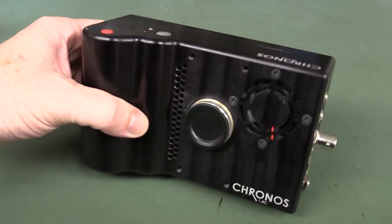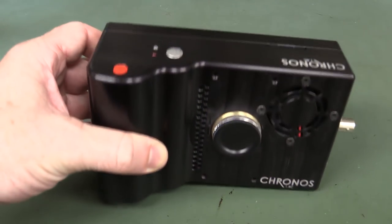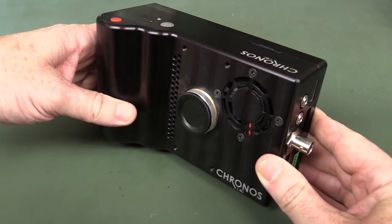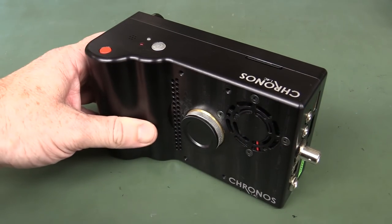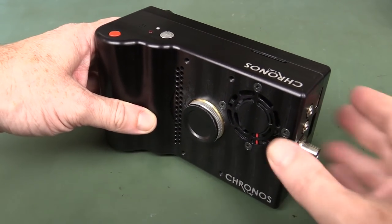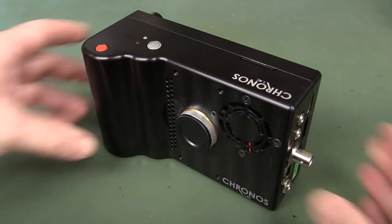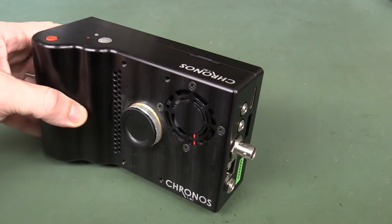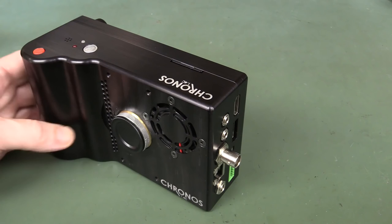This is a prototype unit with beta software and everything else, so please bear that in mind. Just a disclaimer: I believe Dave is letting me keep this for use on the blog for doing some high speed photography, which will come in very handy. But as usual, I don't let that affect my reviews whatsoever. Now, US$2,500 might sound a lot for a Kickstarter camera, but this is a game-changing high speed camera.